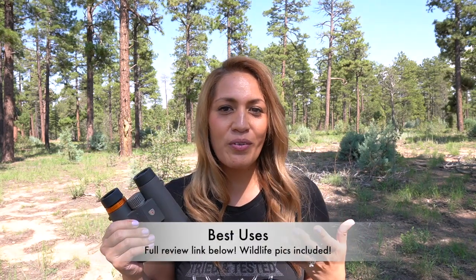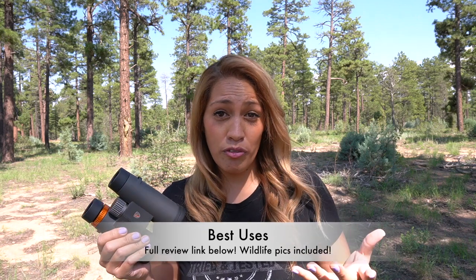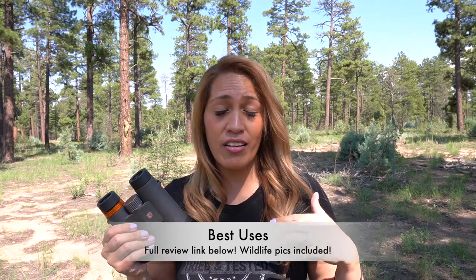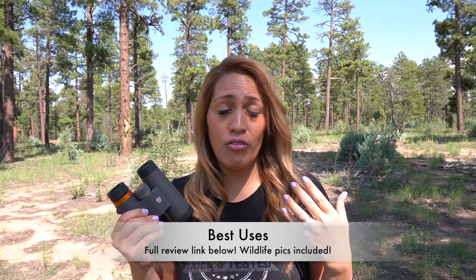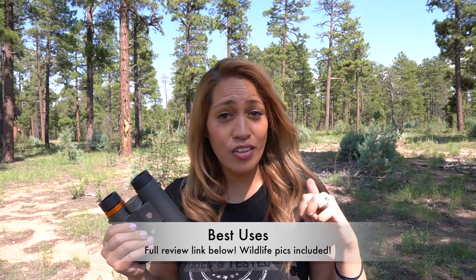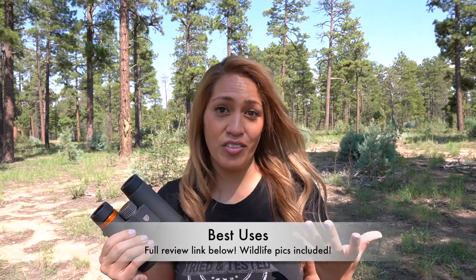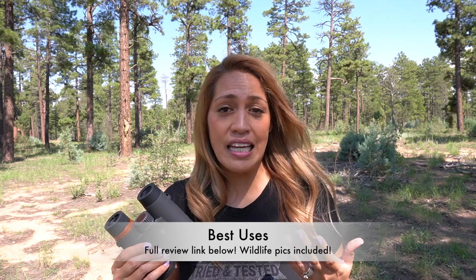I don't have any wildlife glassing or visual performance pictures here, so check out the extensive hands-on field test linked in the description below to catch those. What I do have in this video review are distance shots — different targets at different distances with the 10x magnification showing what you can expect to see. Let's check those out right now.